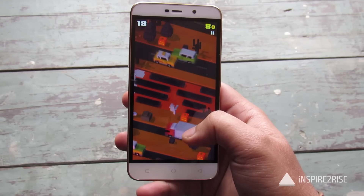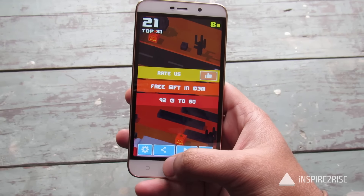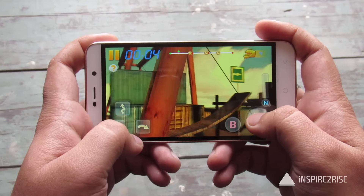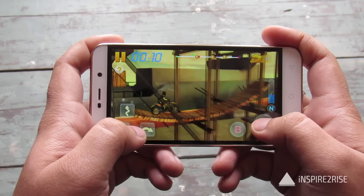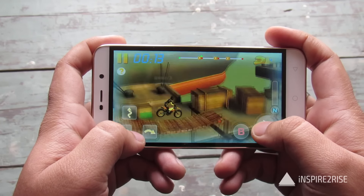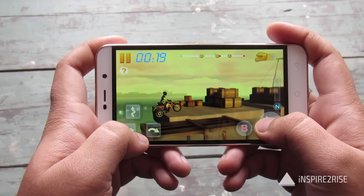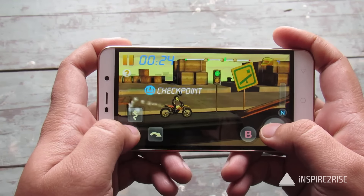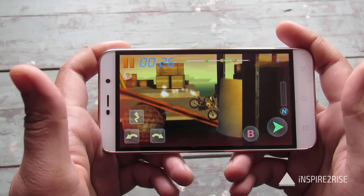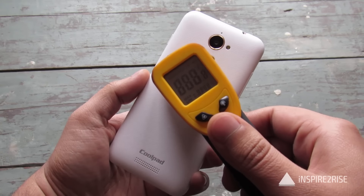Crossy Road is playing fine enough. That's okay and let's just move on to another game. This game is also running easily and this phone has decent specifications — it has 3GB RAM and that's a bump. Let's just check the temperature right now after a session of Crossy Road and Bike Racing.